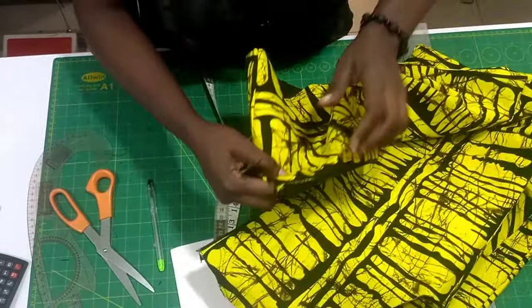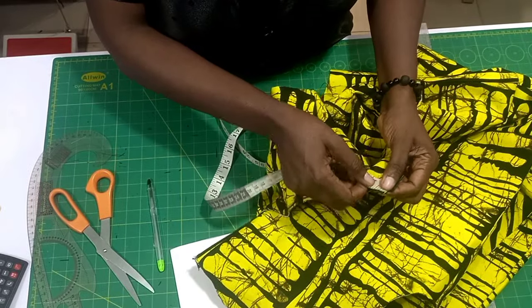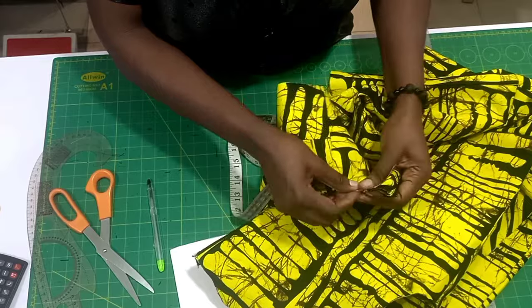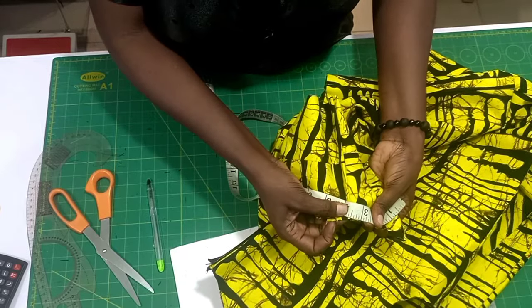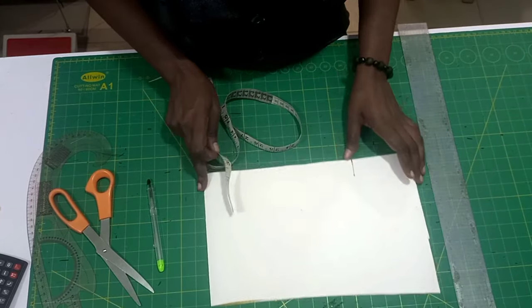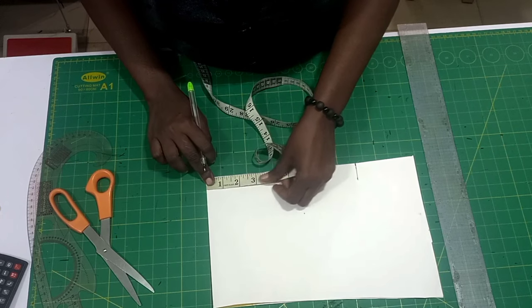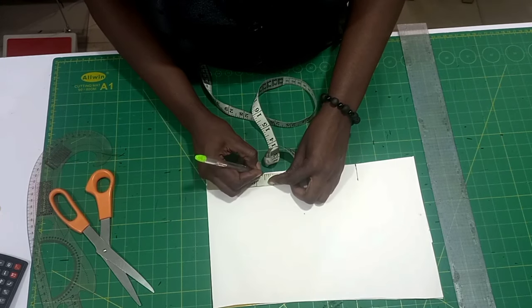I'm going to measure from the back here to the shoulder joining — one side of the back to where I joined the shoulder. I have three and a half inches. So whatever yours gives you, from this folded part I'm going to measure the three and a half inches.